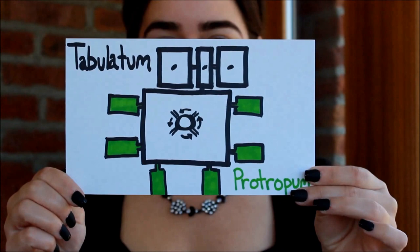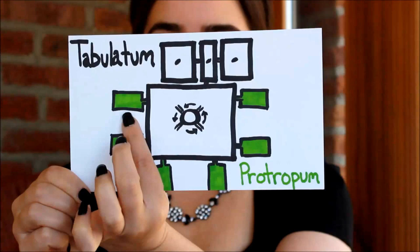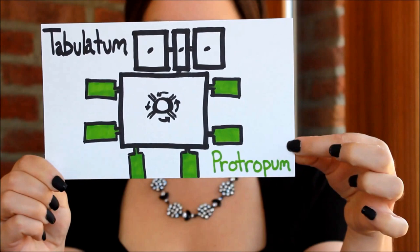The ancient Romans used a wine press to create their wine. The baskets of grapes from the vineyard were tossed into these areas shaded in green. They're called tabulatum, or plural tabulata, and they were plaster-lined compartments. The juice that came from the weight of the grapes themselves was called patropum, and it was used to make the highest quality wine.